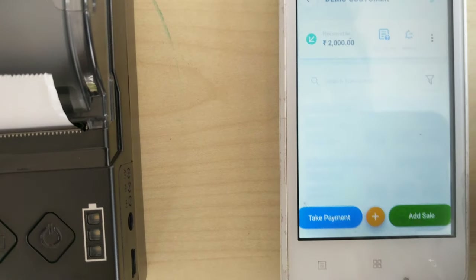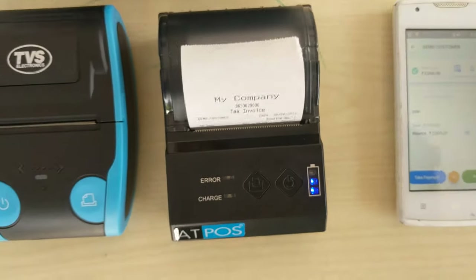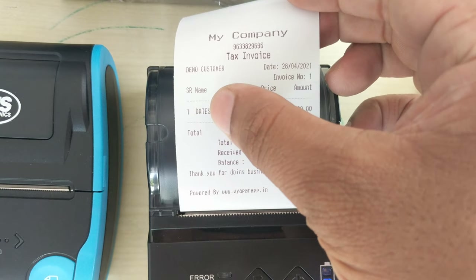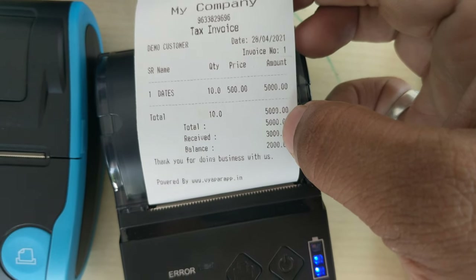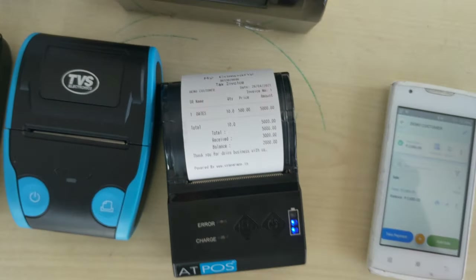This is a bill I have done before — just give a print. See, the print comes like this. This is our company name, details, and the product name, quantity and price, total amount, and this is the bill amount. We have received 3000 and this is the balance. This is the format of ViaBar.